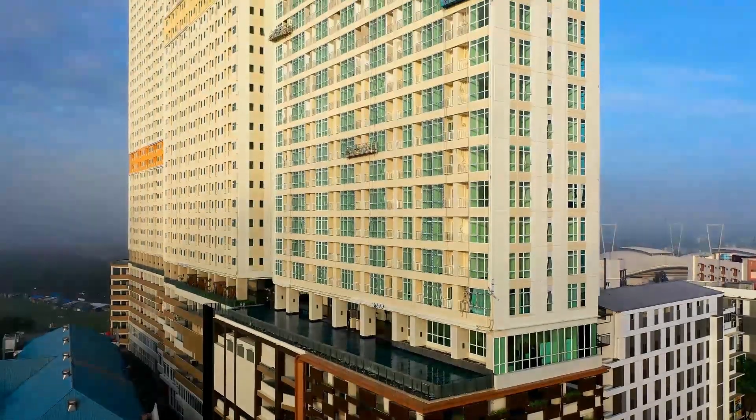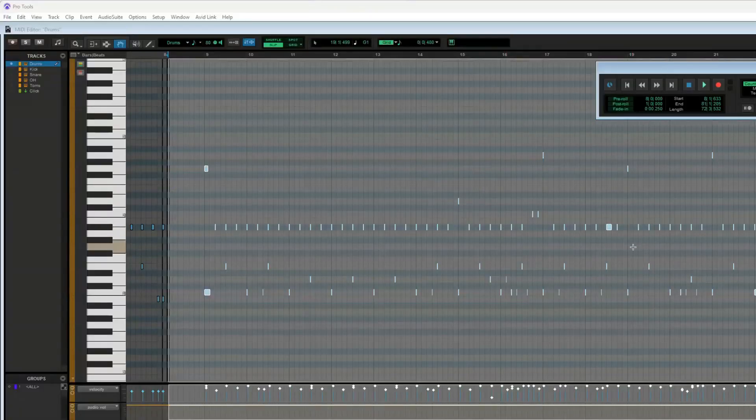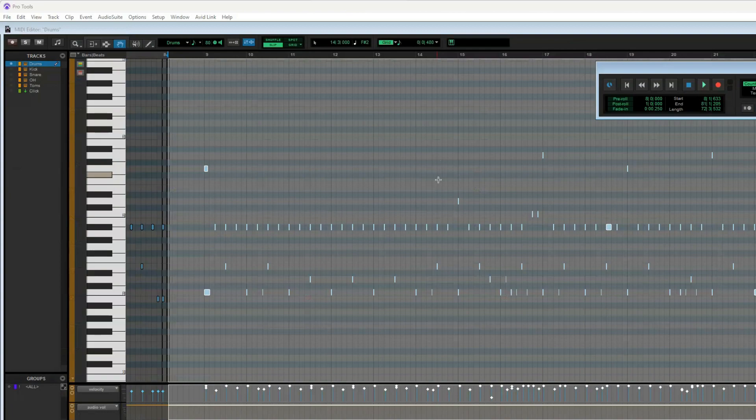This might be a great solution for you if you have a small space, you lack equipment, or you live in an apartment even. Plus, if you don't like the drum set that you picked, you can actually change the drum sounds later. Or if you made a bad drum fill, you can change it with just a few clicks. Every time you hit a note, it registers in your recording software as a MIDI note instead of a wave, so you can go to the MIDI editor and change whatever you want. Not too shabby.